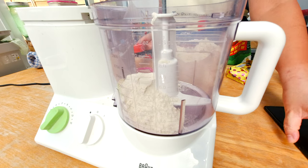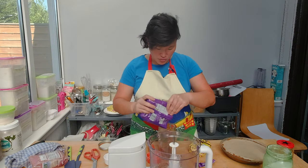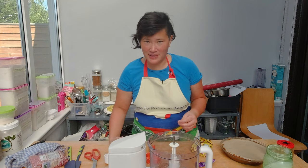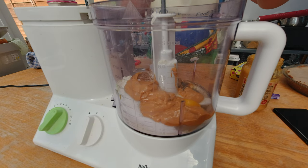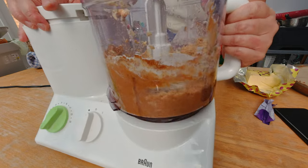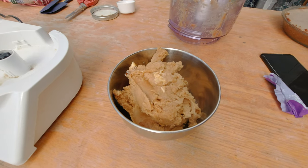For the peanut butter cookie crust, I'm going to use one third of my tart crust flour combination, a quarter cup of sugar, a quarter cup of dark brown sugar, one egg. I'm gonna omit the baking powder because I don't need my cookie crust to rise. A little bit of salt, a little bit of peanut butter, a third cup, and a third cup of butter. I'm gonna quickly mix it. Here's the dough and I'm gonna let it rest like I do with a tart crust.